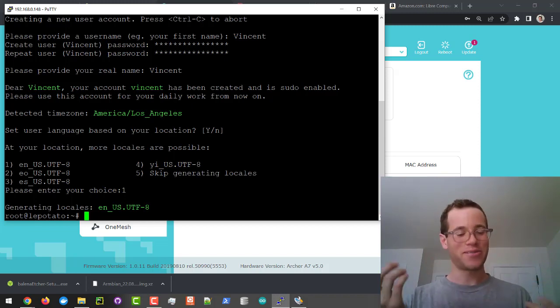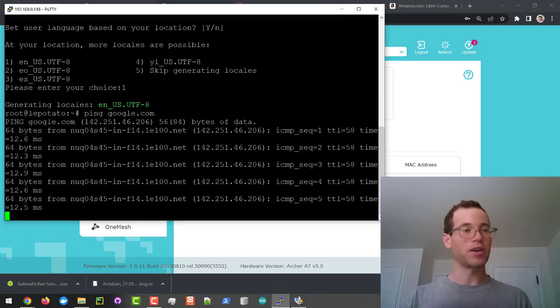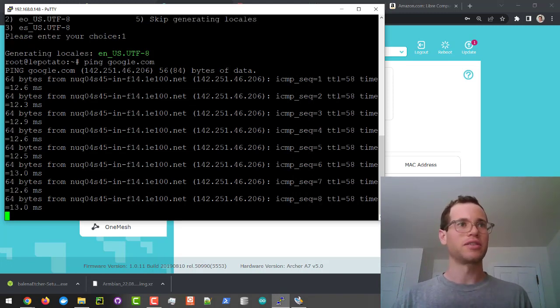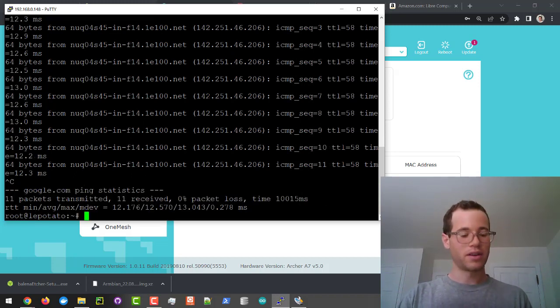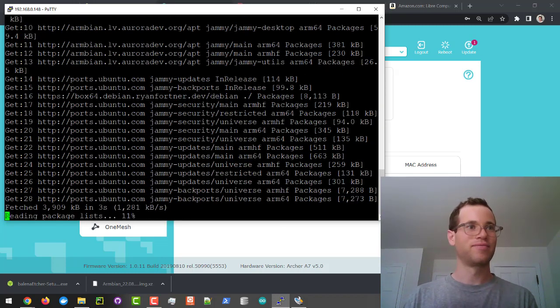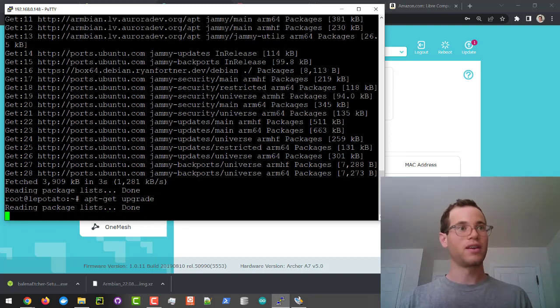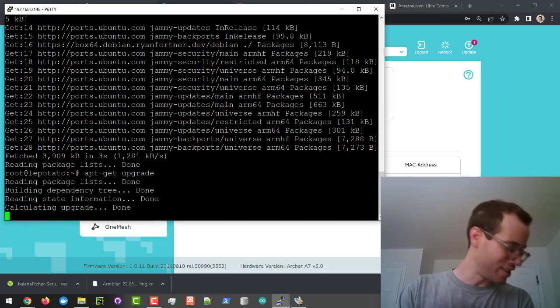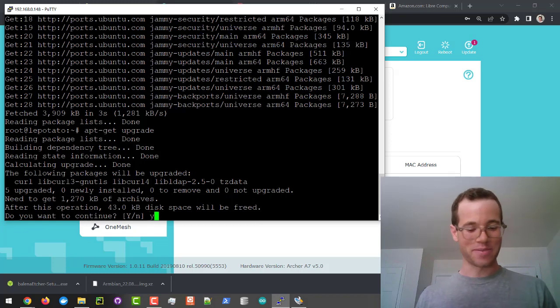Now what we can do is ping google.com to show that we've got a working internet connection. We could also download Docker, which would be really cool. For the sake of getting started though, I'm going to Ctrl+C and run apt-get update to make sure we're using the latest packages. As you can see, we now have a working Ubuntu image on our LePotato. I'm also going to run apt-get upgrade — and this is a lot faster than the little Orange Pi Zero that we had, so I'm pretty impressed by the speed.